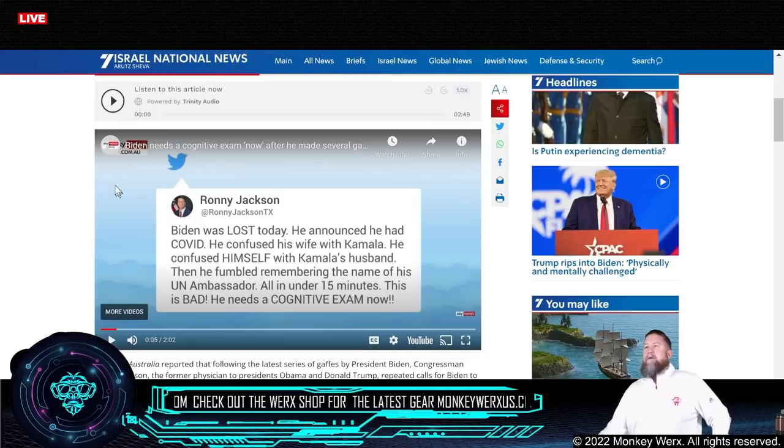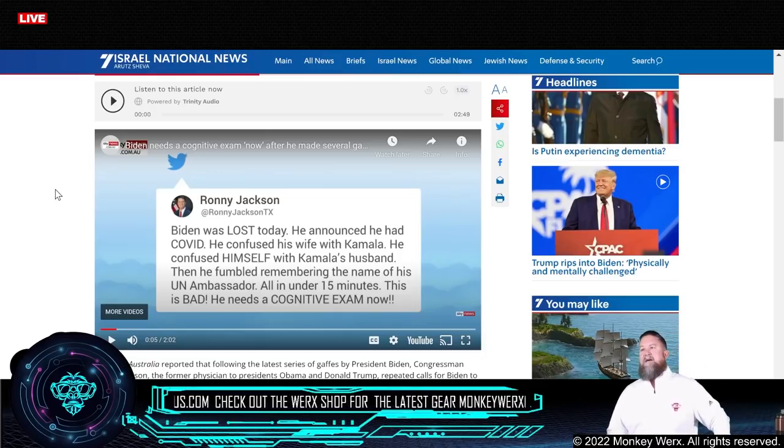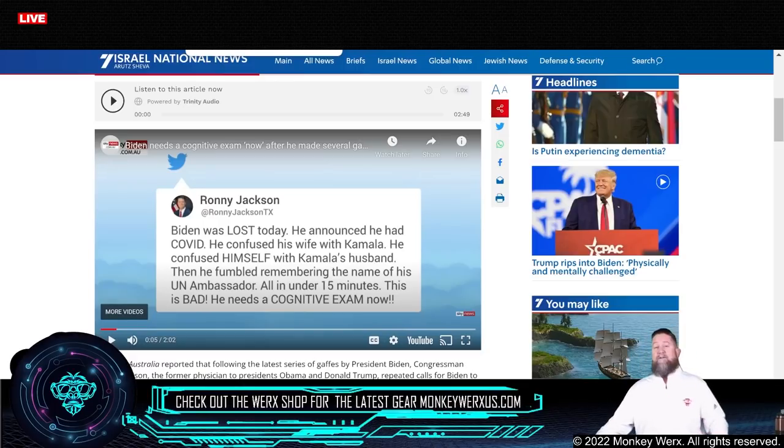This one I thought was kind of funny because we've all been saying it for quite some time. Ronnie Jackson — this isn't like you or me saying it, this is the doctor for Trump and the doctor for Obama. He's saying that in Biden's last speech, he was just lost: he announced he had COVID, confused his wife with Kamala, and confused himself with Kamala's husband. Jackson said he was fumbling through everything and really needs a cognitive exam stat.